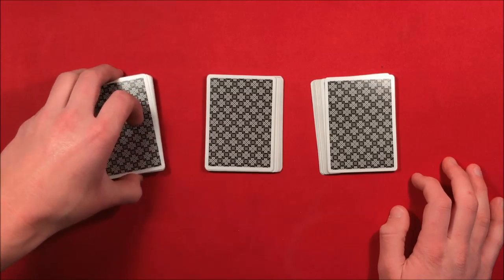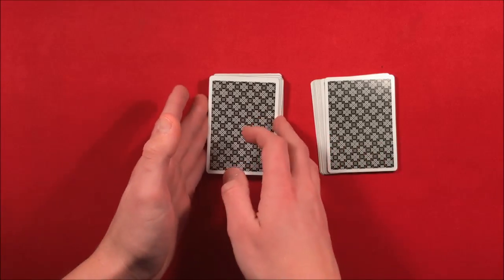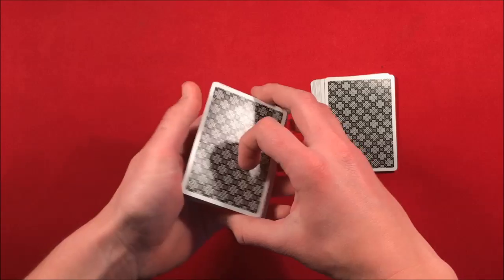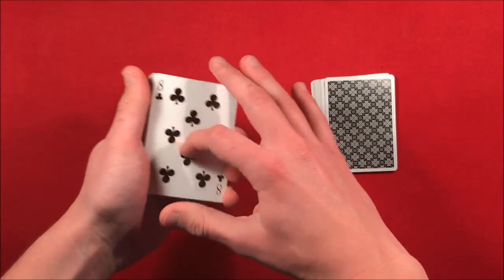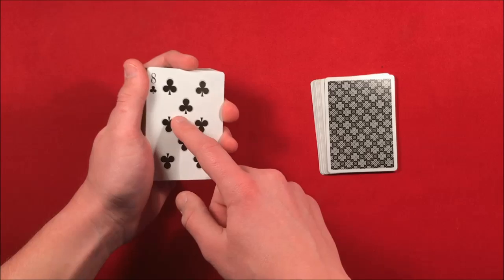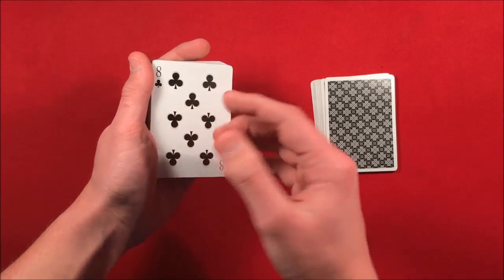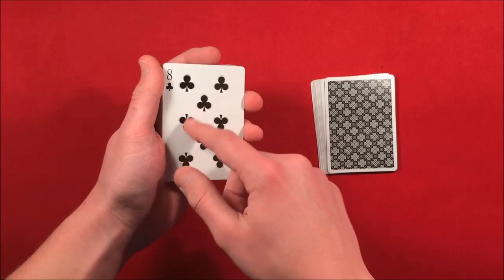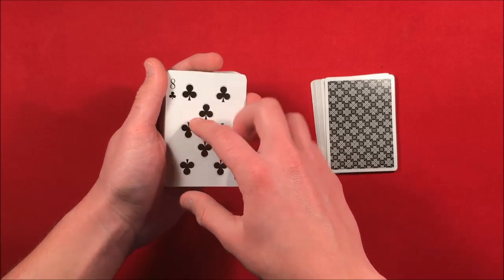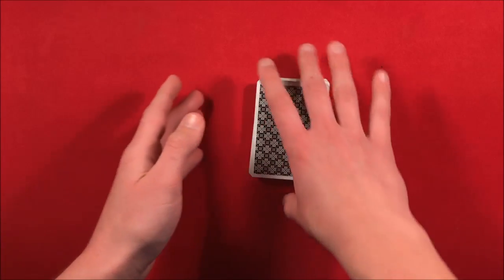Now you don't know which packet they chose. The first step is to immediately take the left packet and put it on the middle with no breaks. Then you pick it up and as an excuse to see the bottom card, you say you're going to square it up, and you casually flash it. Now you know: if the middle packet doesn't show the key card, their selection must either be the card you're holding or the key card itself. You remember the eight of clubs, put that on the third packet, and say you're going to mix up the deck real quick.